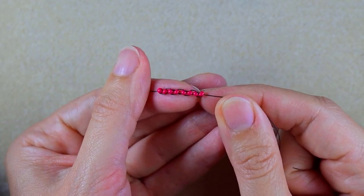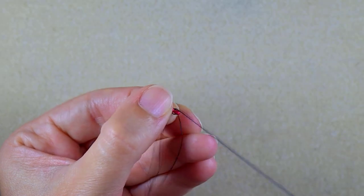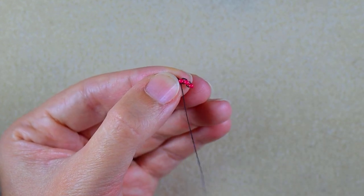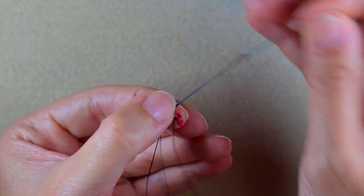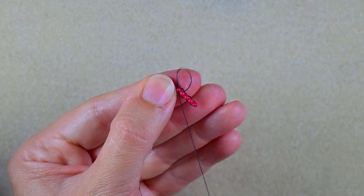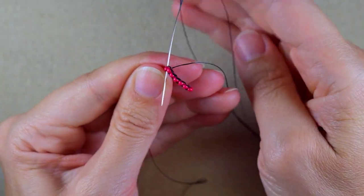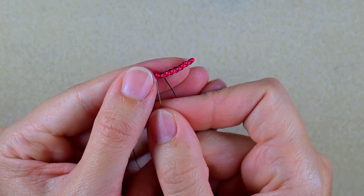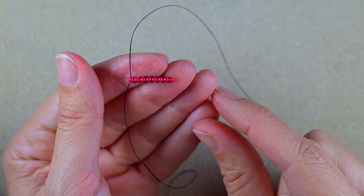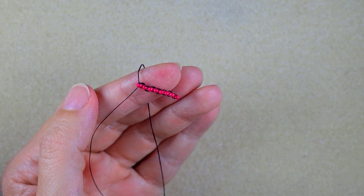Now I have my eight beads added. I'm not satisfied with how these beads sit next to each other, so I'm going back through all of them to straighten them out. Now I have this first row ready.